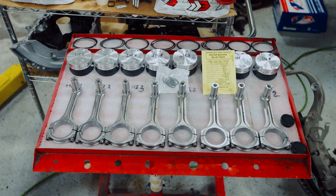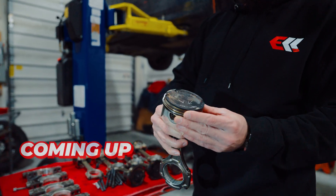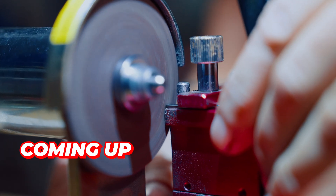Hey guys, welcome back to the channel. We're now on episode 3 of our 1500 horsepower GT63 build series. In this video we'll take a closer look at some of the engine internals, measure a few things and start sizing the rings on the new pistons.